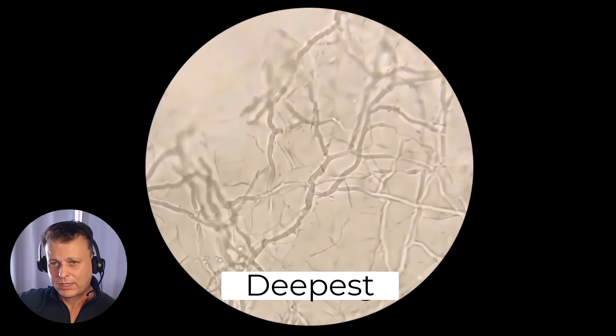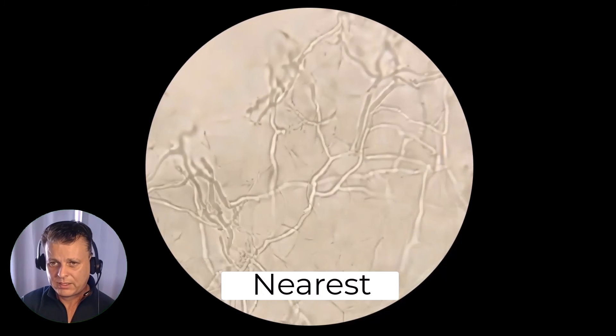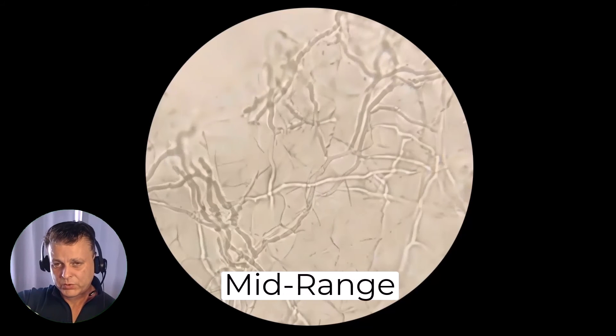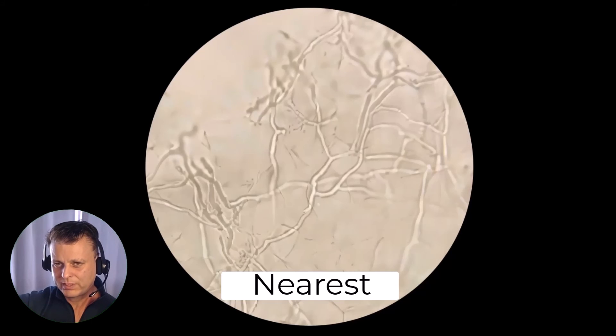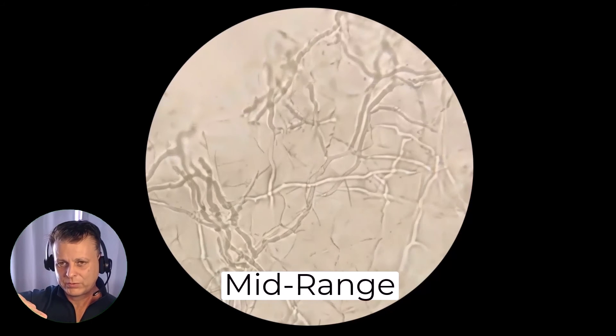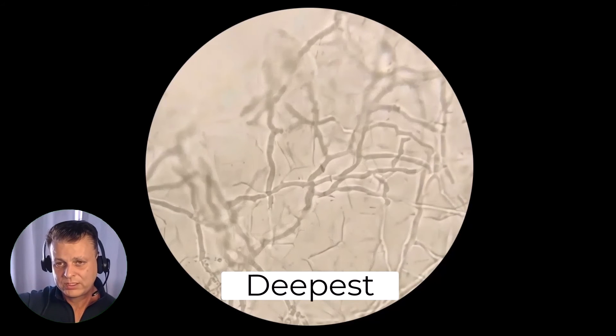We scroll through the planes. I created this video here just to show what we all already know: as we move from the very top plane of focus and carefully scroll through the spectrum within which the hyphae are found, by scrolling through the planes of depth, we're able to put together a complete picture of these elements that we're seeing.